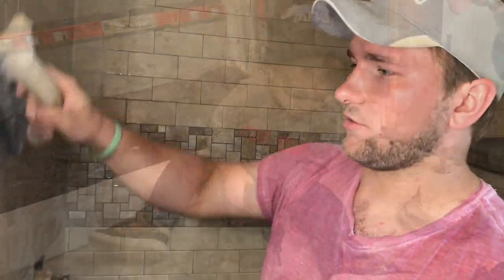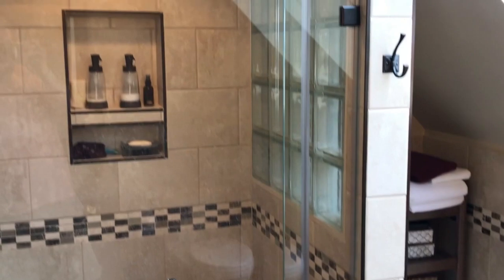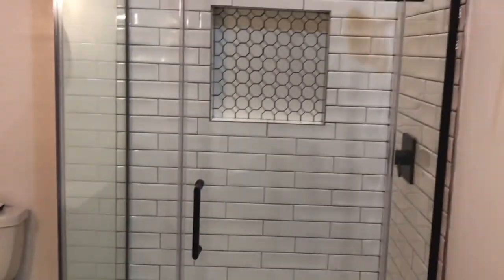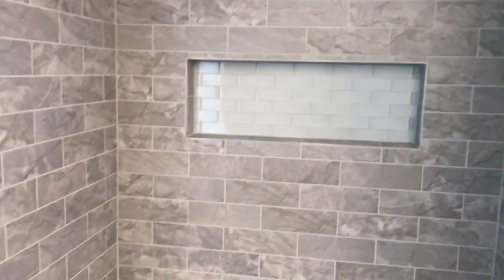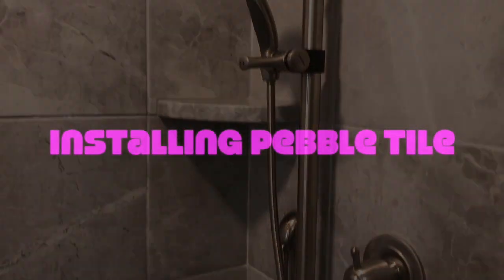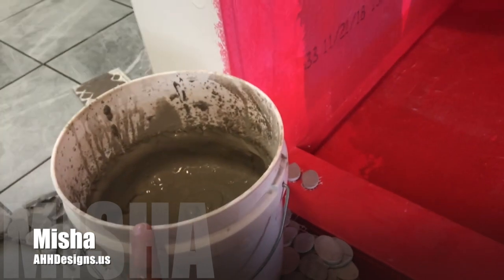Let's get started. Alright so we're getting ready to start tiling our floor. Got my mortar mixed, got all the pebbles pre-cut to where they got to go, and I'll show you how I slide them in place.